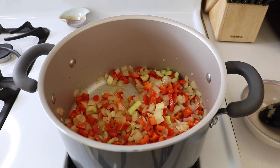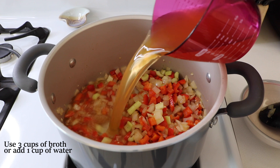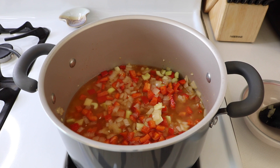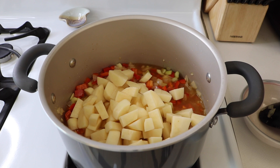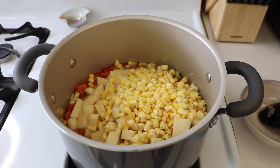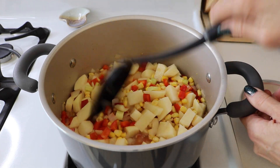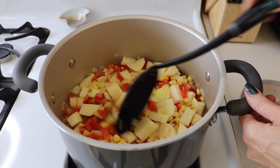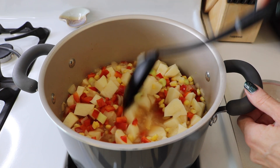Now we're going to add our broth. I measured out two cups because the container normally holds about four, so I'll use the rest in another soup. And then we're also going to add our potatoes and our frozen corn. We are going to bring this to a boil and then let it sit for about 10 minutes until the potatoes get soft.